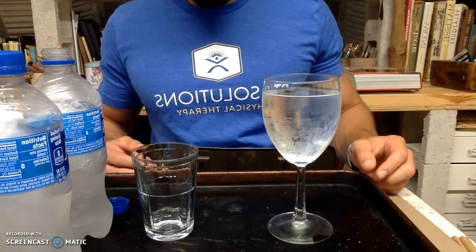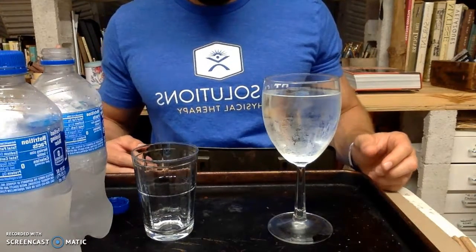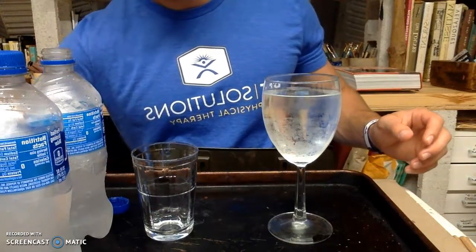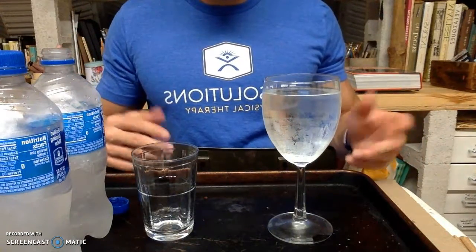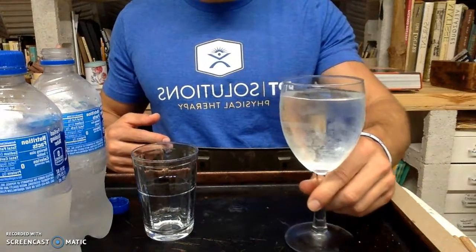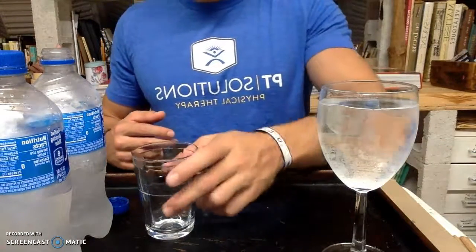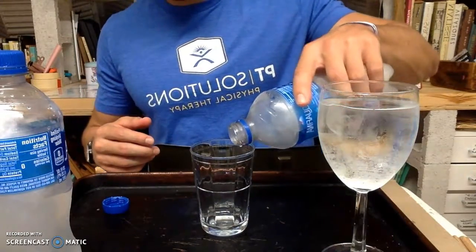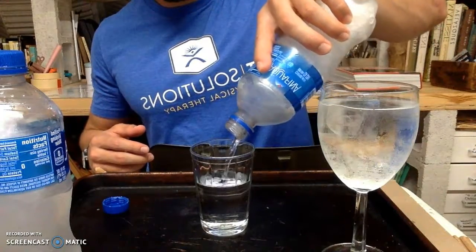Unfortunately, I wasn't able to upload the video of me doing that. But we do have other experiments. In the first video, we tried to create ice sculptures by pouring frozen water into a bucket of ice. Unfortunately, that didn't go as planned, as well as another experiment where we filled a glass of water and dropped an ice cube inside of it.